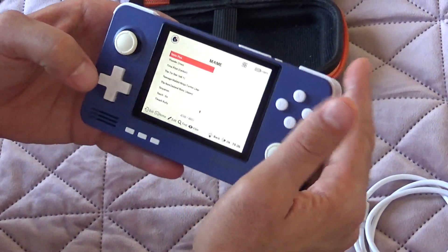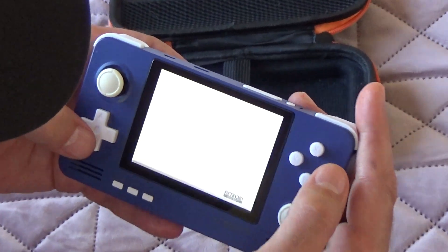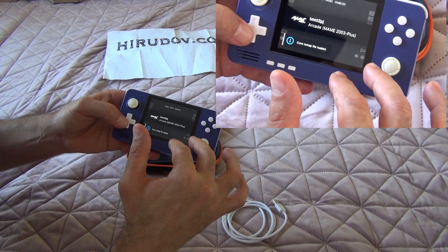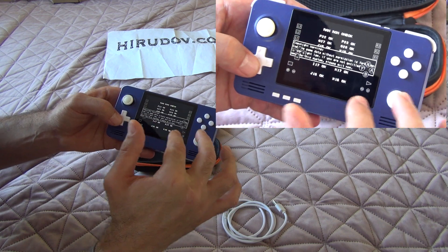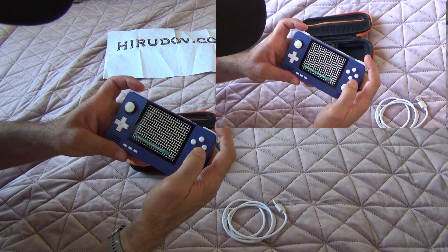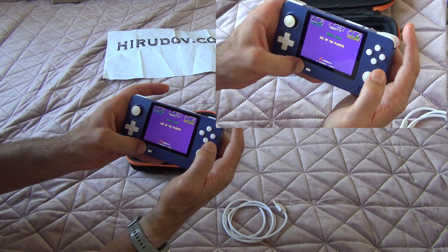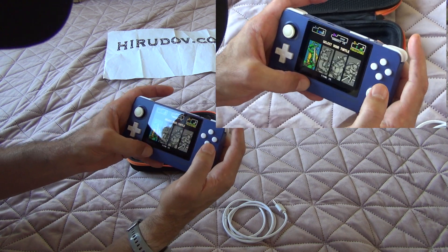Let's try the main emulator and try Teenage Mutant Ninja Turtles. It has very good sound and the battery lasts very long. This is the Teenage Mutant Ninja Turtles 1 — the first one, I believe — the arcade version.